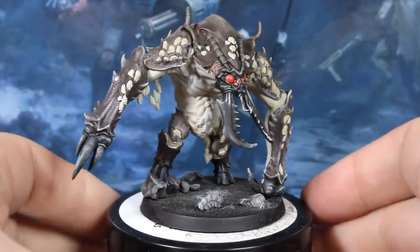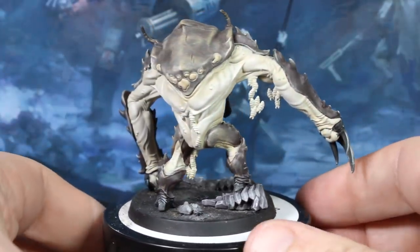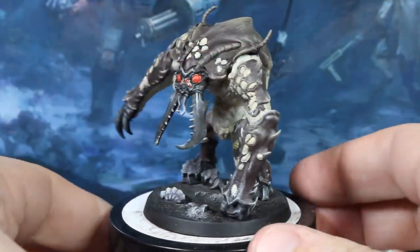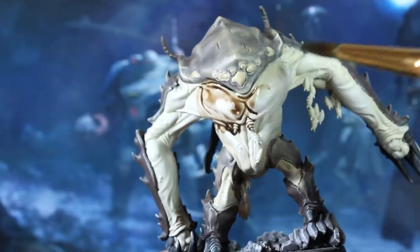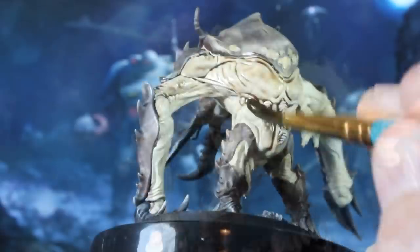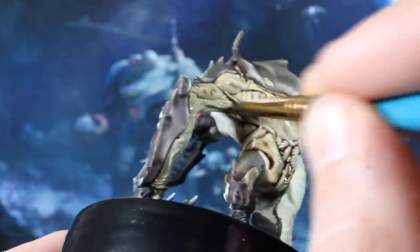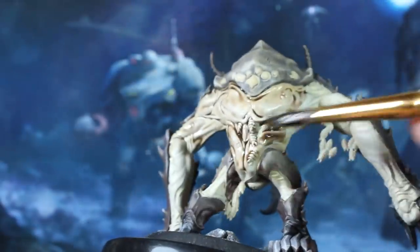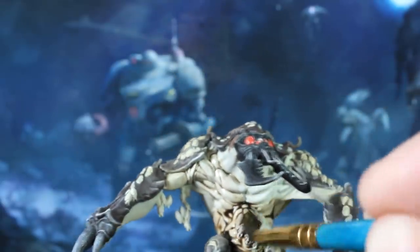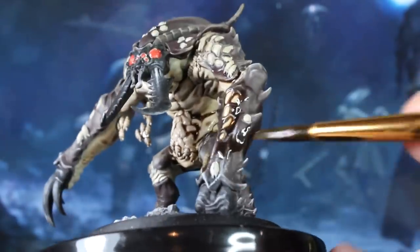So here's how the beast looks so far. Next up, we're going to use our brown wash to cover pretty much the entire model — again, all except the areas we want to be black. When you're washing such a large model, it's quite important that you do it in sections and don't leave wash sitting for too long next to an unwashed part. This can leave tide marks when it dries that are really difficult to shift. Try to work quickly and let the capillary action of your brush draw away excess wash from anywhere that it's pooling too much.